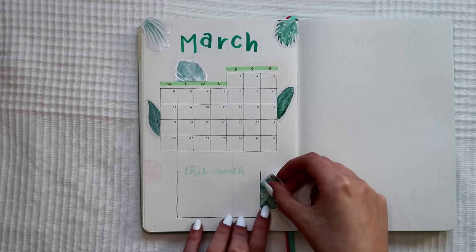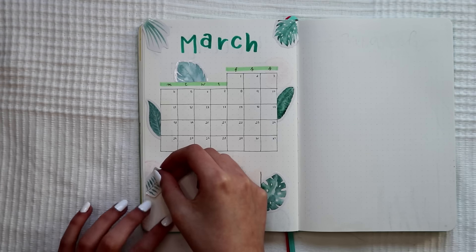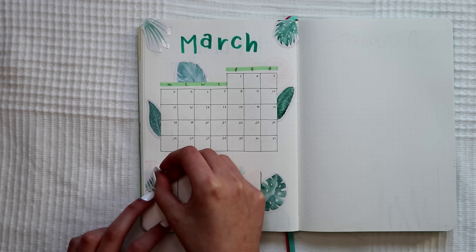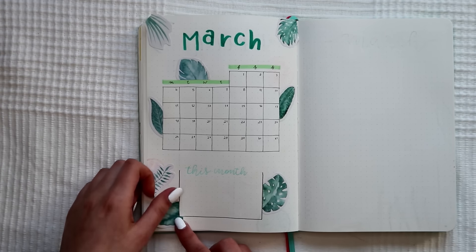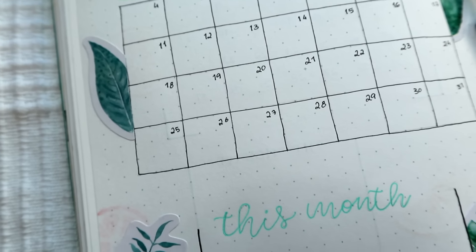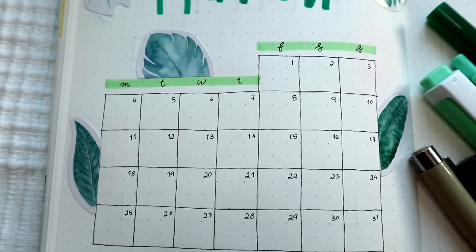For the stickers, I cut them in advance to fit the place where I want them to go in the bullet journal. The only thing I don't like about these stickers is the white border around the leaves and plants — it contrasts with the yellowy color of the notebook. But it's something to keep in mind if I use them as a theme for my bullet journal in the future.